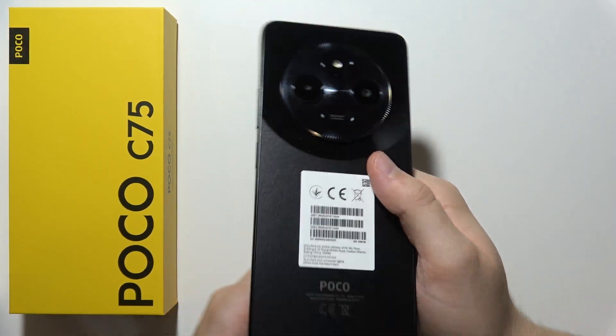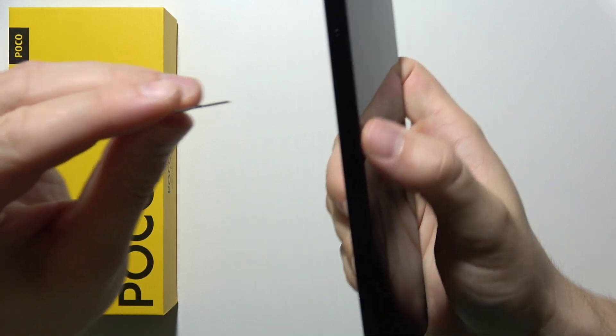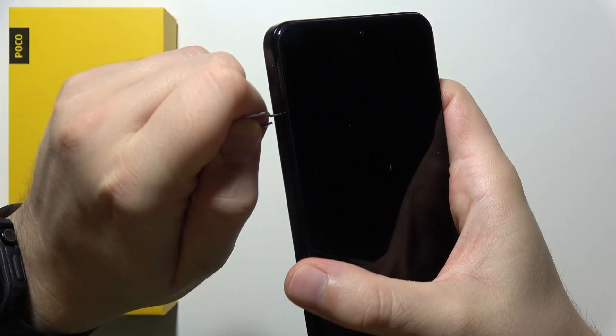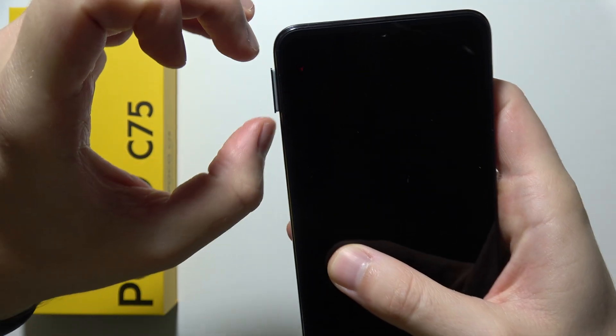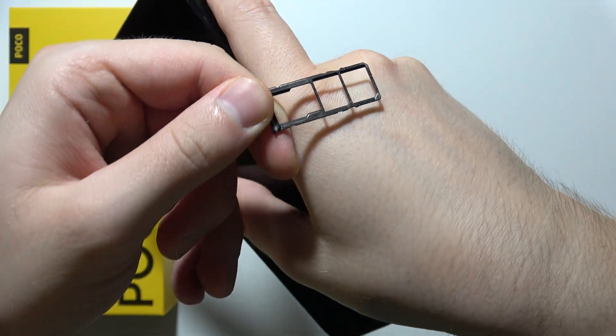If you are wondering if you can input a memory card into the POCO C75, basically you can find the SD card slot right here.